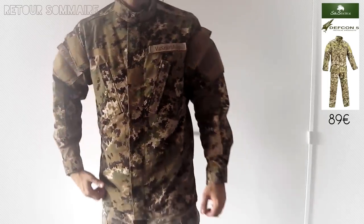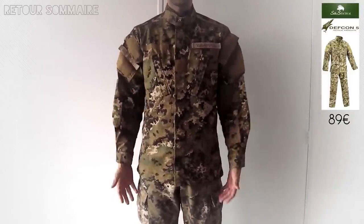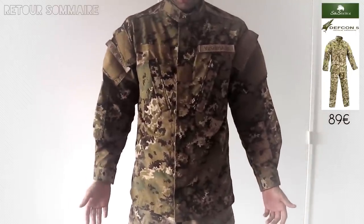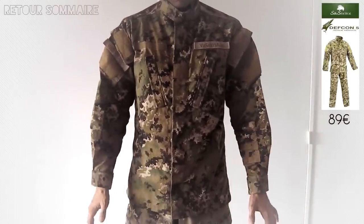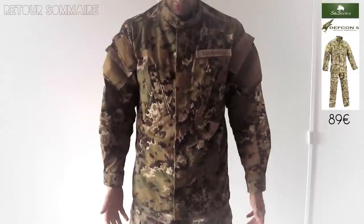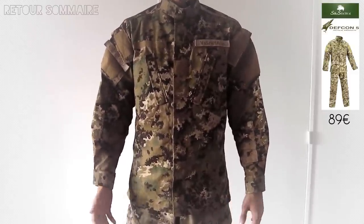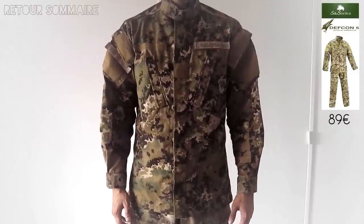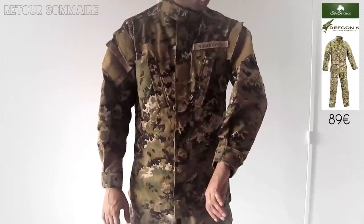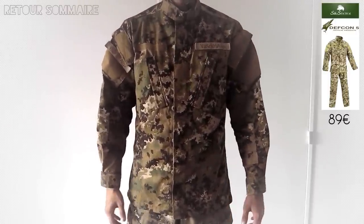Des petits velcros permettent de mettre votre pseudo. La tenue intégrale s'achète chez S&S Tactical pour environ 90 euros. Le mien a plusieurs années, deux ou trois ans je pense. Je ne le lave pas très souvent, mais je le lave à froid la plupart du temps. Comme vous avez pu voir, les couleurs sont plutôt bien conservées, elles ont bien tenu au lavage. Une bonne tenue dans le temps, et depuis toutes les parties que j'ai faites, il est encore intact, il tient largement le coup.